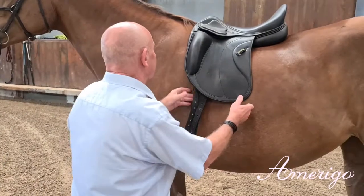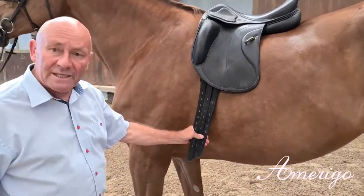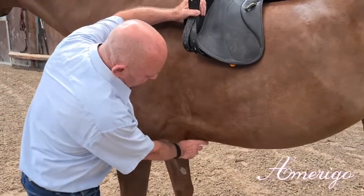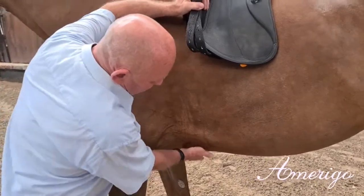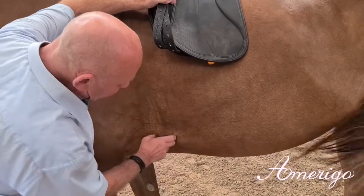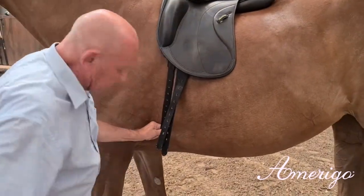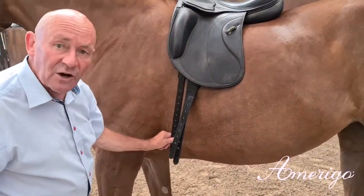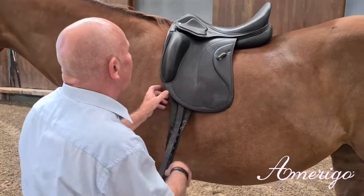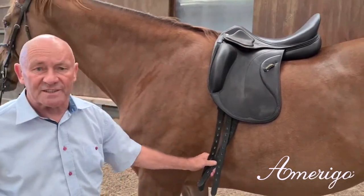We very often put three billets on, even long billets, because horses have a special position of the girth which is given by the shape of the sternum. You can see it here — it is concave, convex, concave — and we want the first billet to go vertically to the first buckle of the girth. With this, we have all the lines and all the shapes under control, and in movement we have a very solid fit of the saddle.